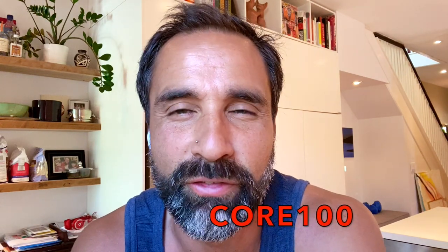Have a great day. What a good exercise — the Core 100. Fantastic.